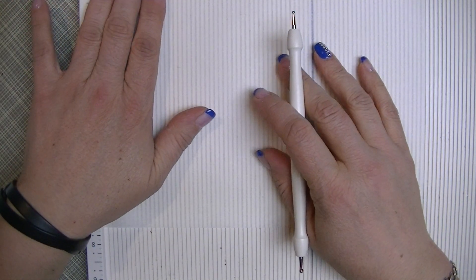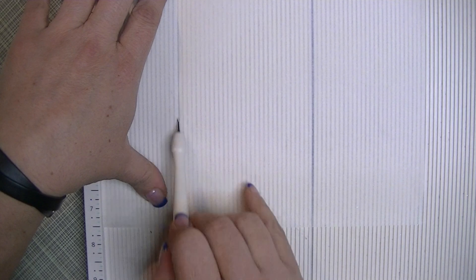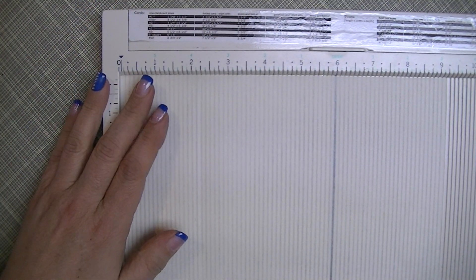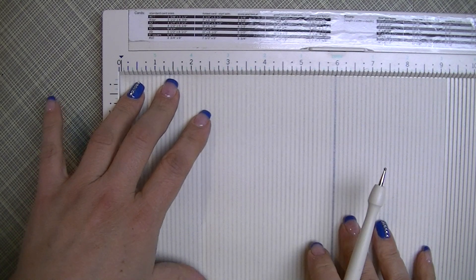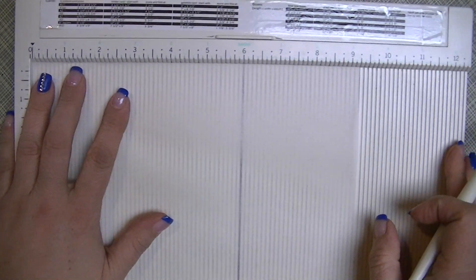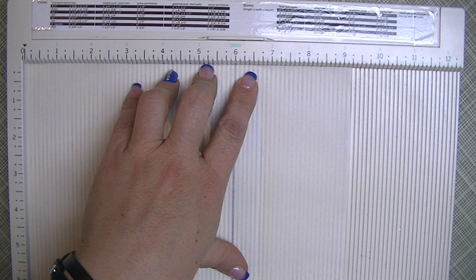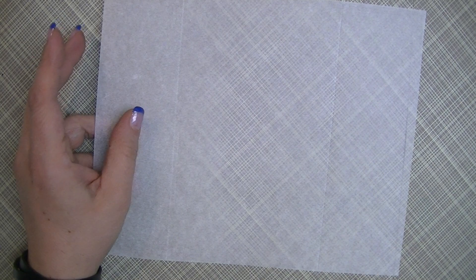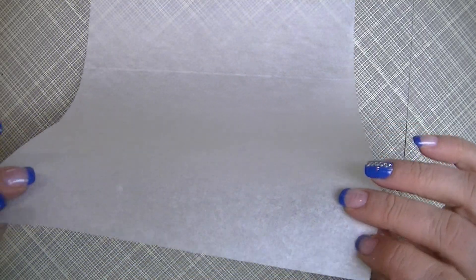The first score mark you'll make is at two and a quarter inches. The next score mark is at six and three quarters inches. So pretty straightforward — two and a quarter and six and three quarters, and that's it for the scoring.